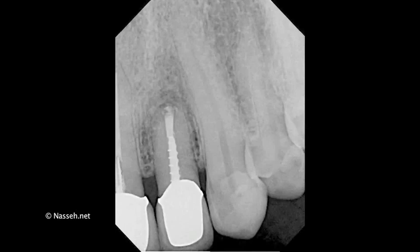Of course, this tooth has healed perfectly fine and the patient is asymptomatic. But since then, I have learned that after placement of the putty into the root repair material, it's best to simply clean up the little bit of excess with a micro brush.